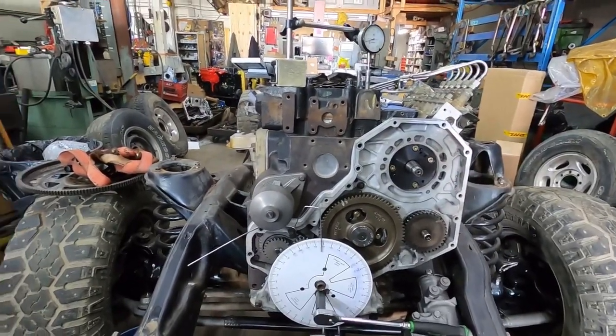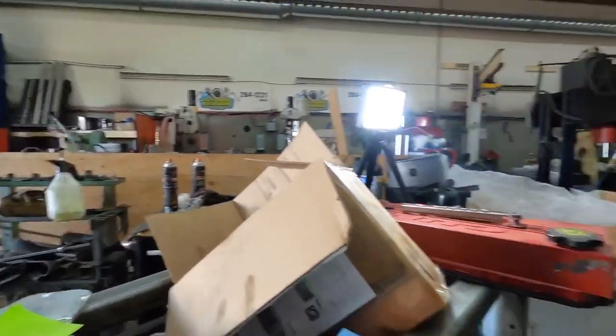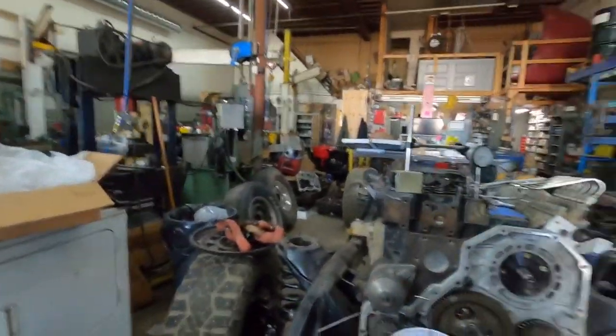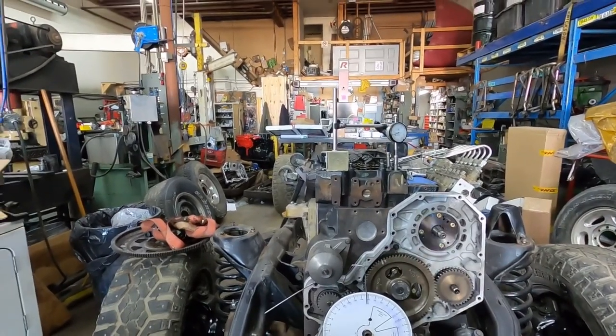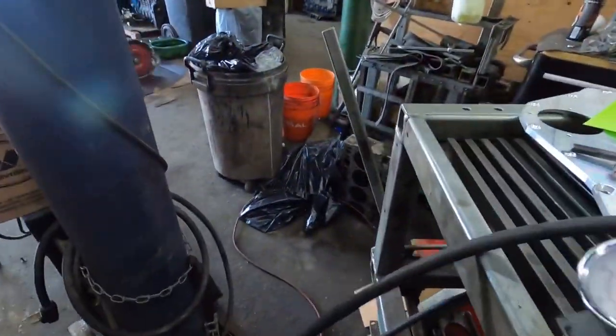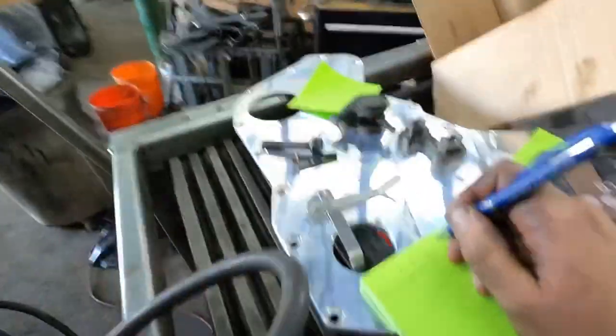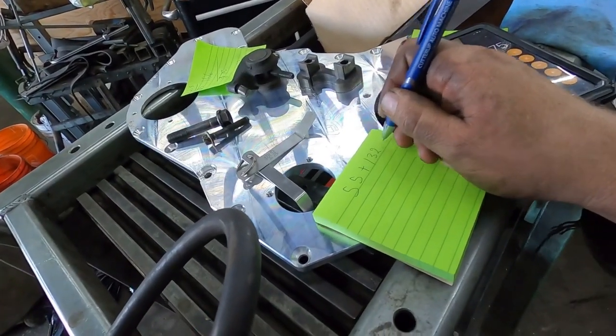Coming around on the marks, we come back down - go 50 thou again. Now we have 132, let me look - 132 and a half, something along that line. So 132 and a half - the half does make a difference at this point.